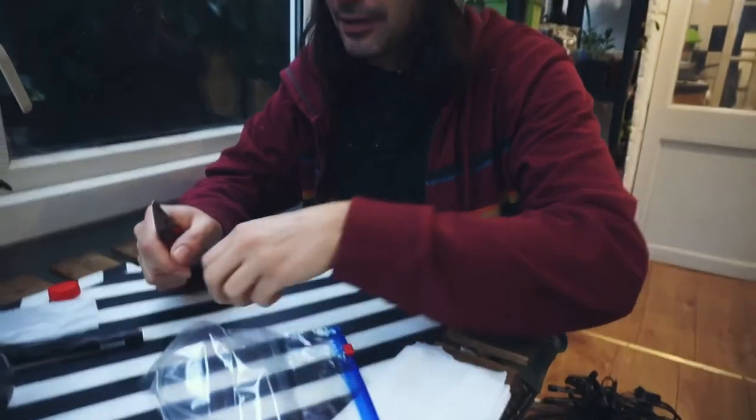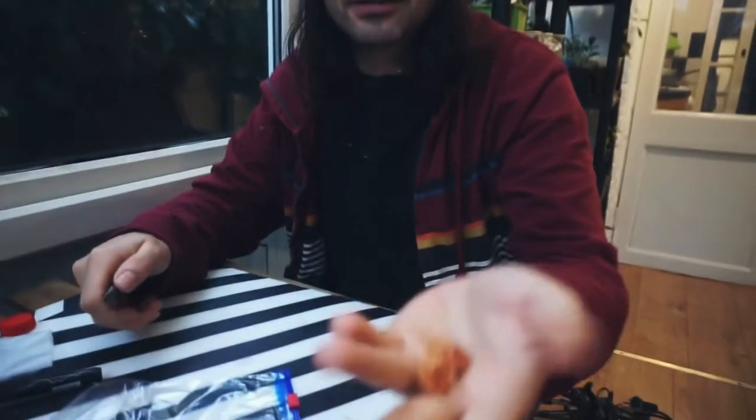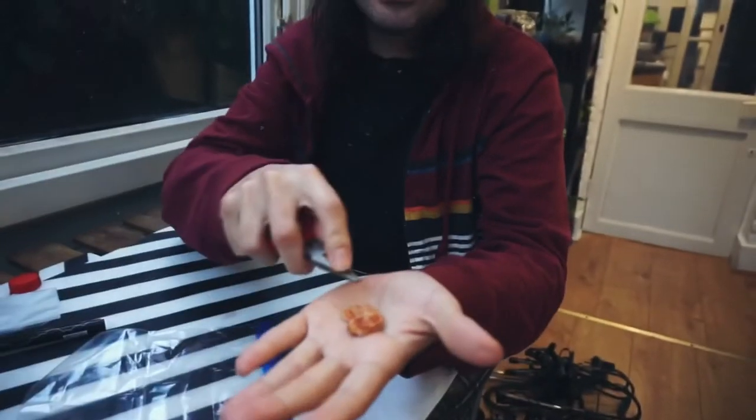Hi guys, today I'm going to show you how to germinate plum seeds. When you eat plums, you'll find this thing inside — this isn't the seed, this is the pit. The seed is inside the pit.